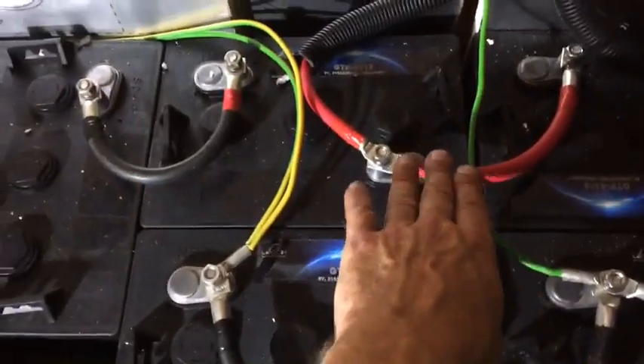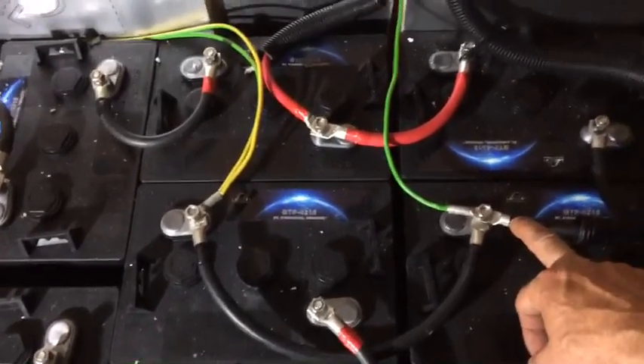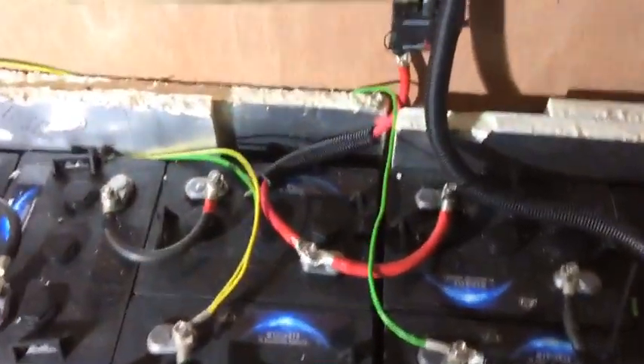You can see the parallel connections here — this black cable and red cable connect the two banks together. The main power in and out goes across both banks by connecting the negative on bank two and the positive on bank one, to make sure the charge goes evenly through all the banks and batteries.